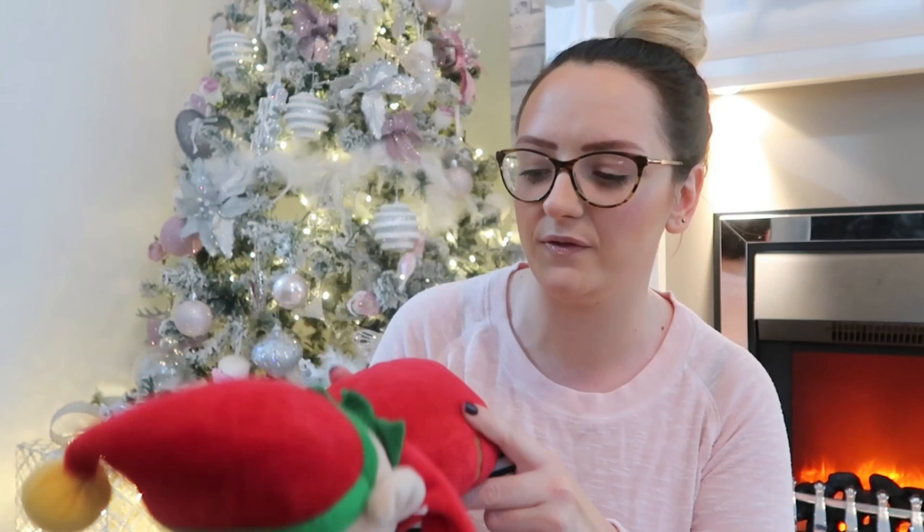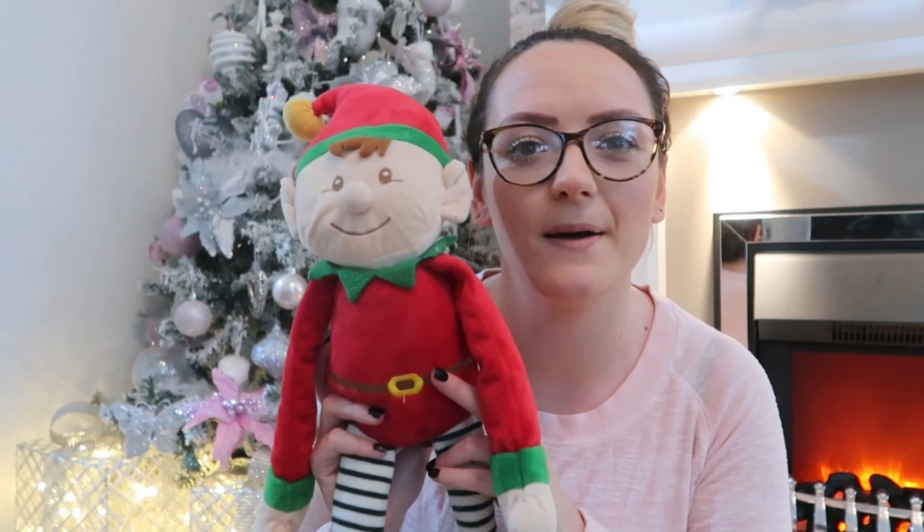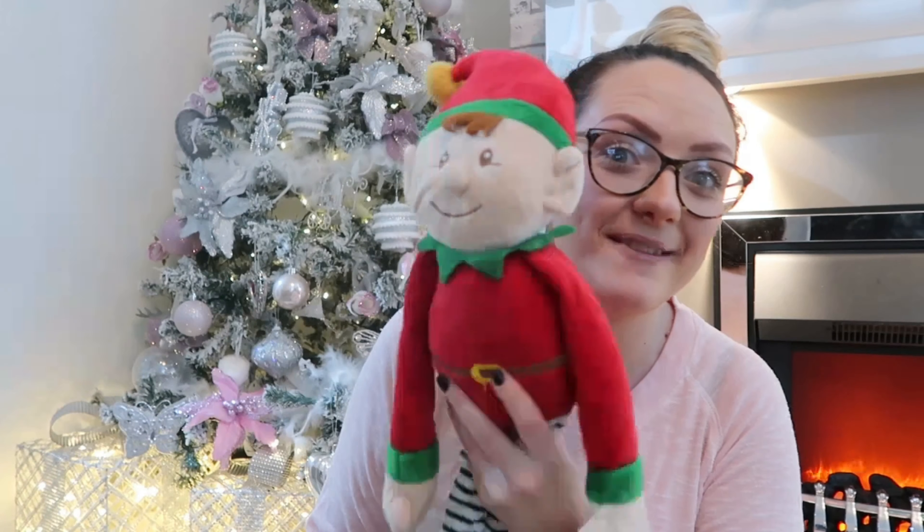I also bought a little teddy — he's like a bigger version of an elf. I call him Danny the Elf. This is just a little teddy for them to go to bed with on Christmas Eve, and I'm going to tell them he's watching to make sure they're not peeking and are going to sleep rather than getting up and looking for Santa. Danny's going to keep an eye! I picked him up from Home Bargains too, he was around £3.50 to £4.